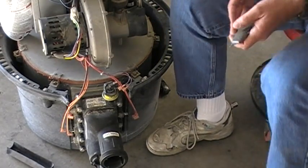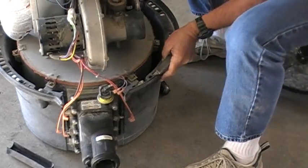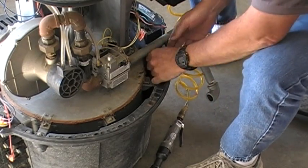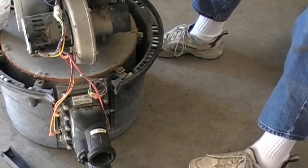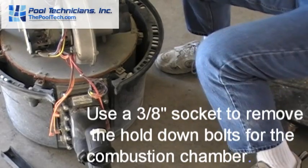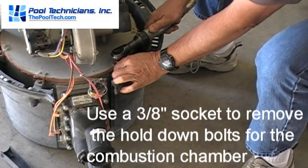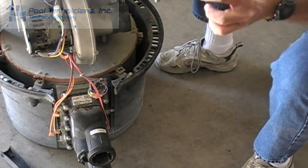Now we're going to come around and take a utility knife and slice the RTV in the areas where we're going to be pulling apart the combustion chamber. Next, we use our three-eighths socket to pull off these bolts — they're just a machine thread.